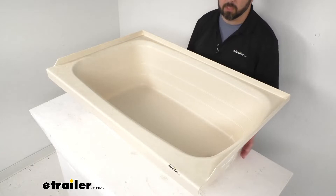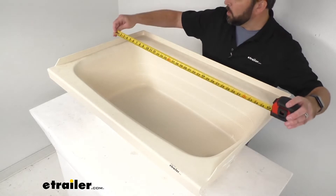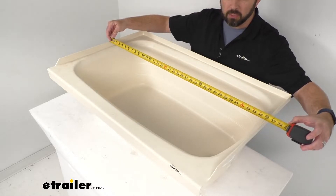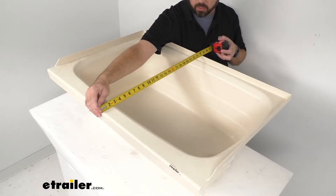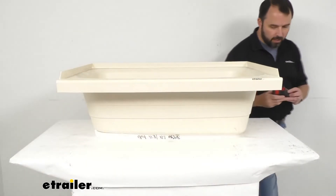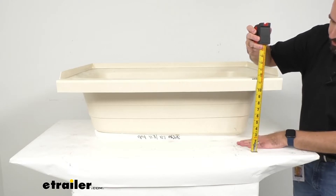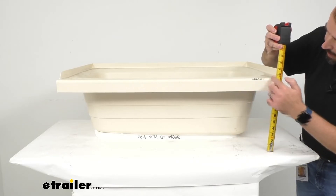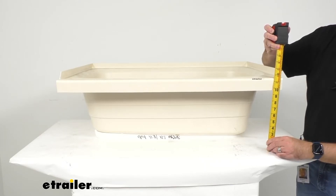To help you determine if this is going to work for you, let me give you some overall dimensions. Beginning with our exterior dimensions: looking at the exterior length, we're sitting right at about 36 inches long. Looking at our exterior width, we're sitting right at 24 inches wide. And then looking at the depth — measuring from the surface that this is sitting on all the way to the top of the flat ledge — we're sitting a little over 11 inches, right at about 11 and 1/8 inches deep.